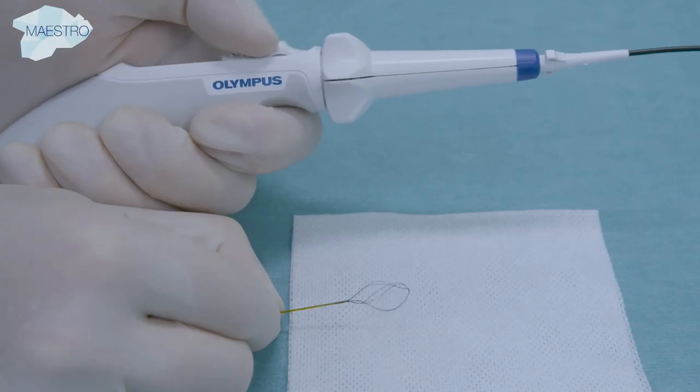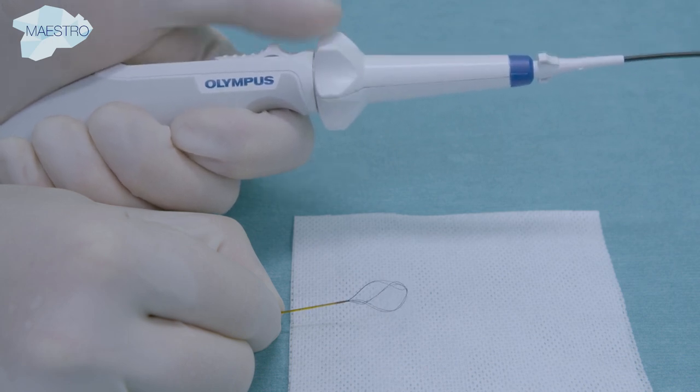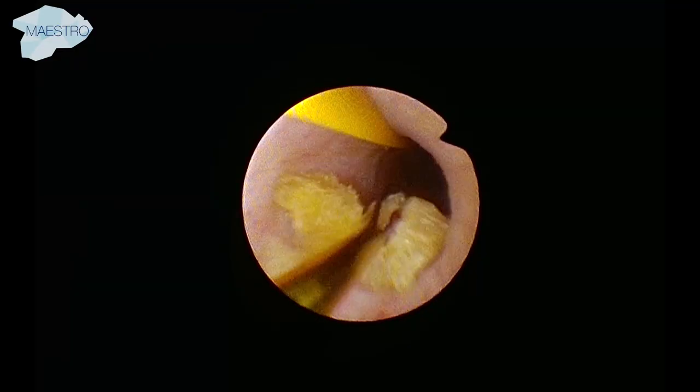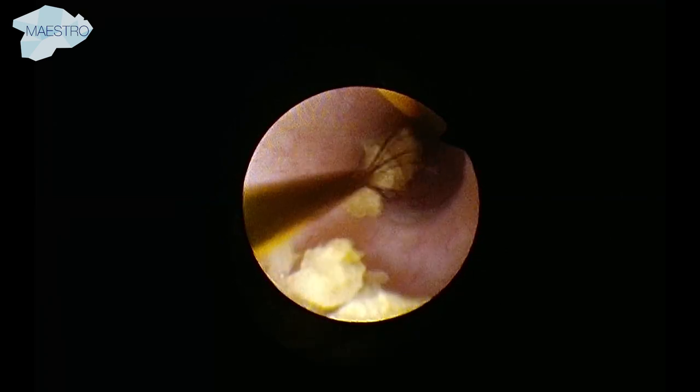A tipless basket design is essential to efficiently capture caliceal stones. For multiple small fragments in the kidney or ureter, a 6-wire basket is used. Catching several pieces at once reduces the number of scope passages and operating time.